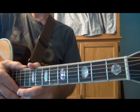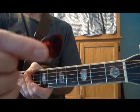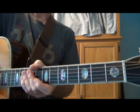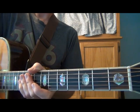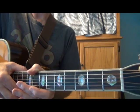Hey everyone, we're going to continue on in the bass note strumming videos, and that's going to be used with a pick. We're going to be in the key of C this time, so first of all we have to learn the notes in the key of C.